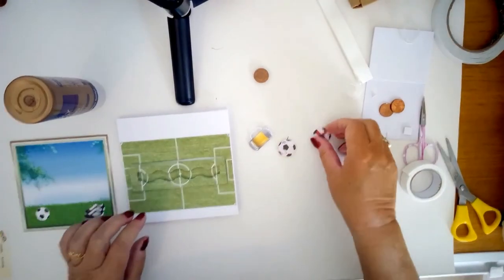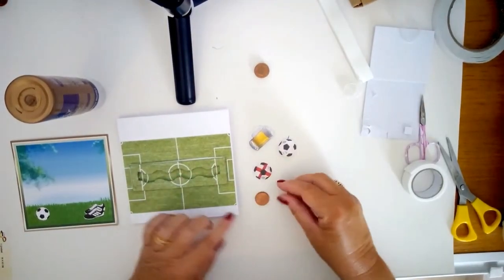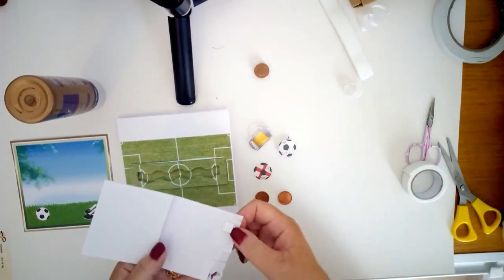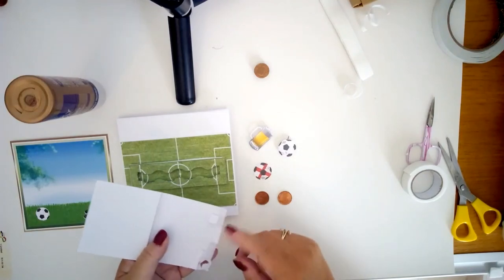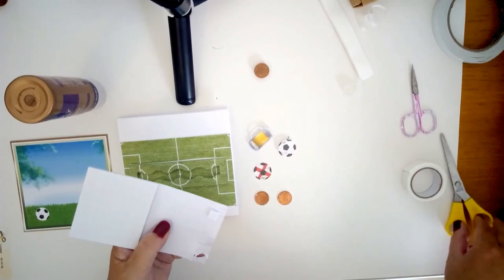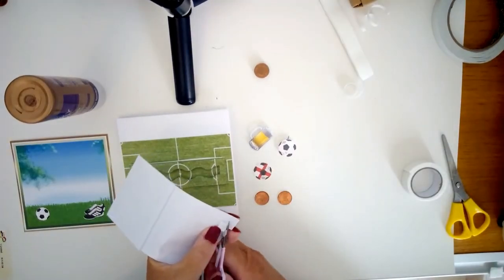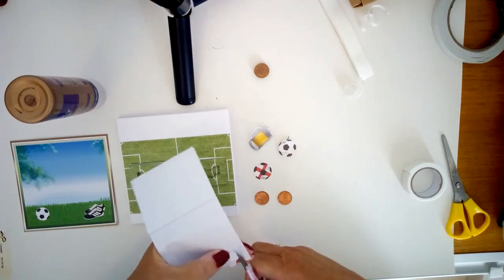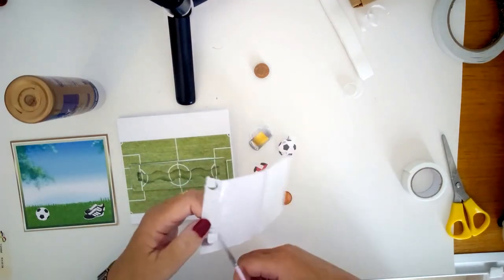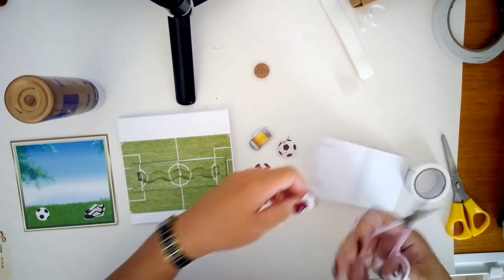Now we need to make the football spinner. I'm going to use two single penny coins and sandwich them with a 3D foam pad. This one is square — if you can buy round ones, all the better — but if you've only got square like I have, you need to just round off these sharp corners so it rolls a bit better. It'll look more like a hexagon than a round, but it will work quite well, as you've seen on the one I made earlier.